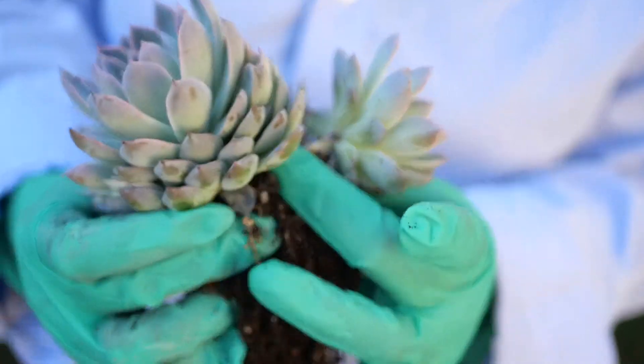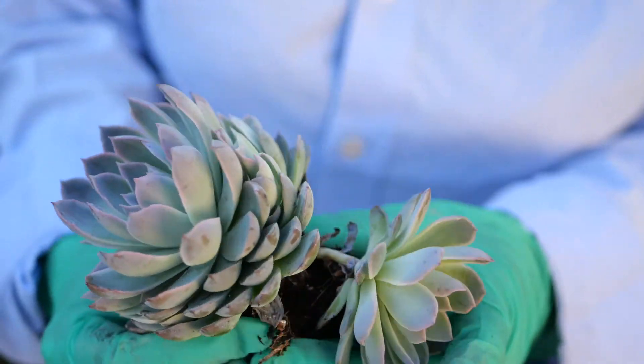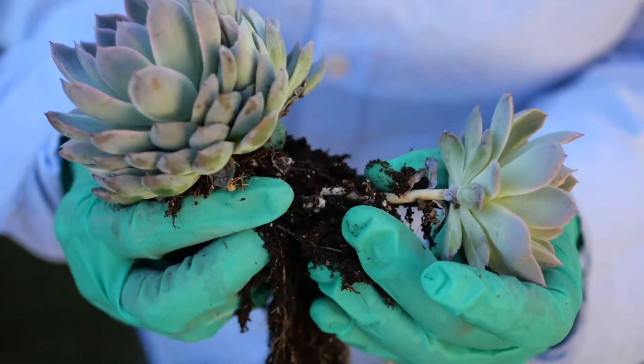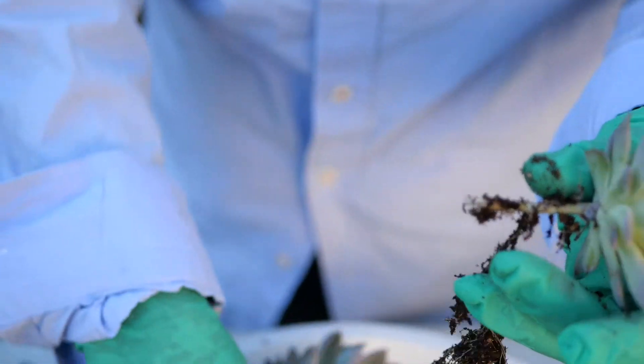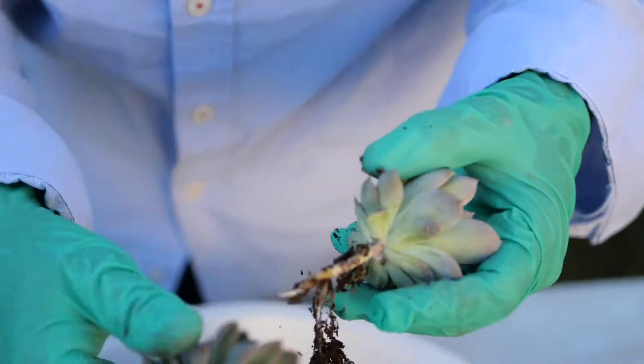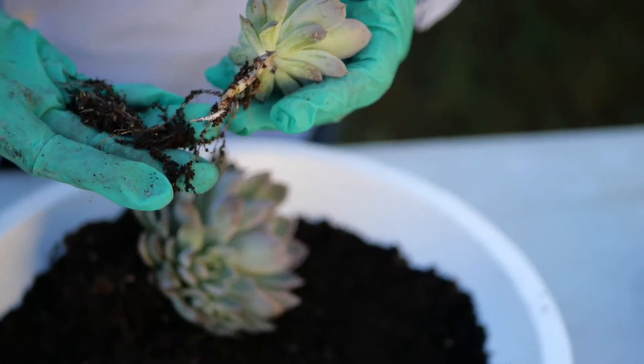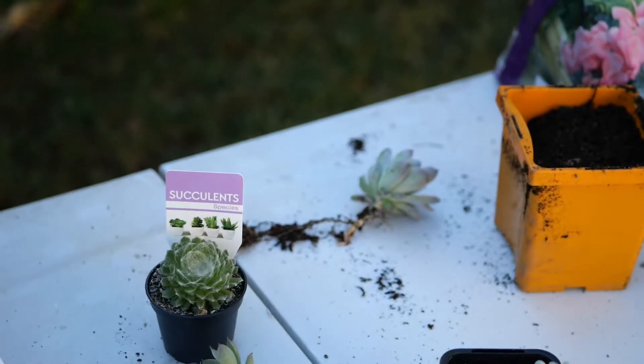As I'm planting I'm removing any smaller shoots from the plants so that I can use them elsewhere. I'll have quite a few large plants in the container and with spring beginning soon I don't want them to outgrow the container too quickly. Besides, it will give me an excuse to make another succulent garden with the extra plants, or swap them around with friends and family.